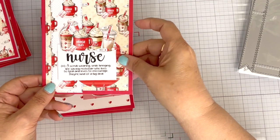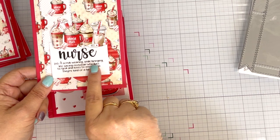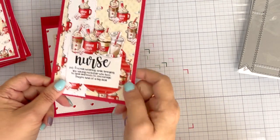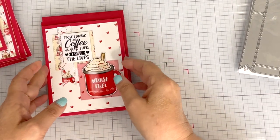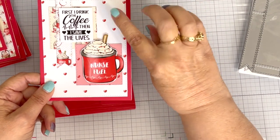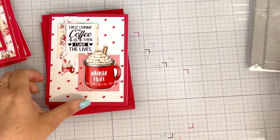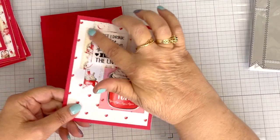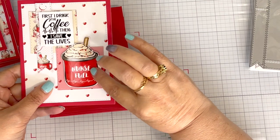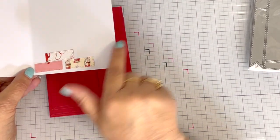Here's that same layout in another one. This is where I use the definition of a nurse. The definition says: a scrub-wearing, smile-bringing, life-saving rock star who lives to heal and loves to encourage — they're kind of a big deal. Then this is my lone straggler card because my daughter needed seven cards. So I put the big nurse fuel cup here and used my background. Then these two squares — I used two of them and then just altered them in another long flag banner. I popped up both the sentiment and the image here, and that's where I used the three little tiny rectangles on that card.